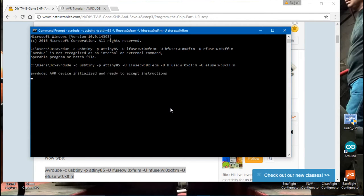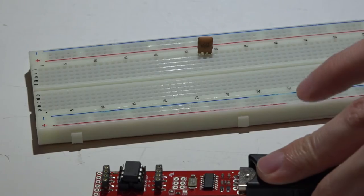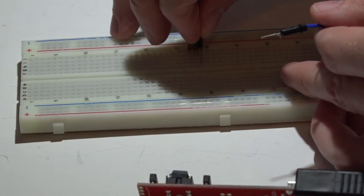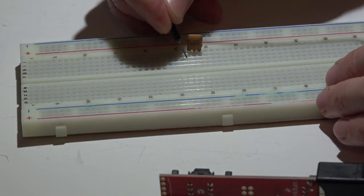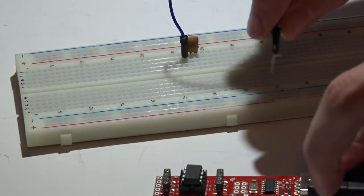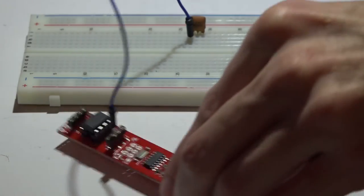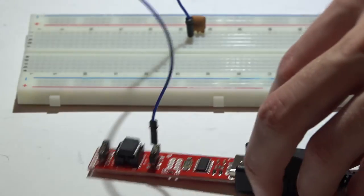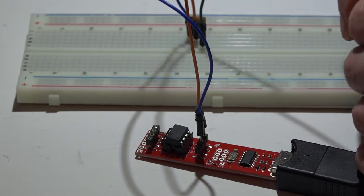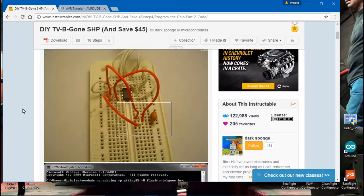Now it's time to get out a breadboard and plug in your 8MHz resonator — we will be running some wires between the breadboard and the tiny programmer. I use standard wires with male ends on both sides. On the resonator, the left and right pins go to pins two and three on the microprocessor; the middle pin is ground and goes to pin four on the processor. There is no specific order for which of the left and right pins goes to pin two versus pin three.